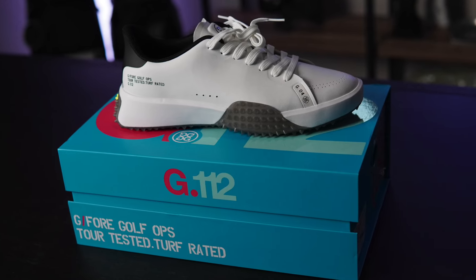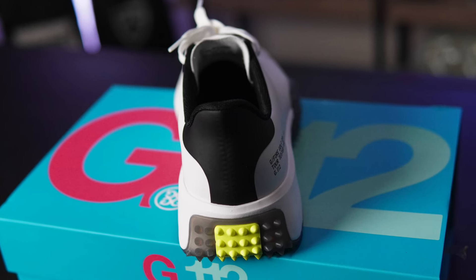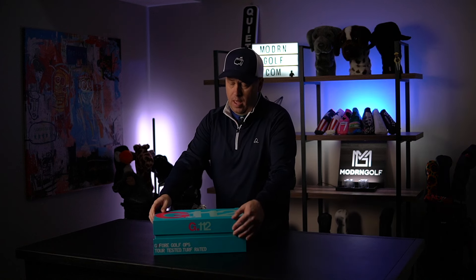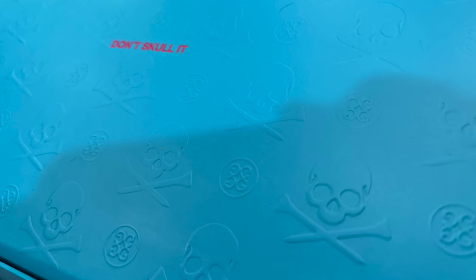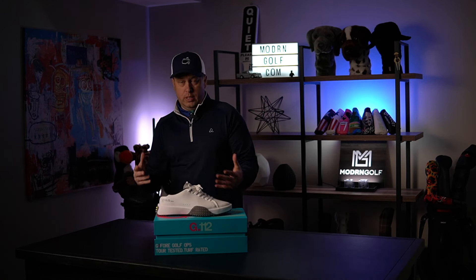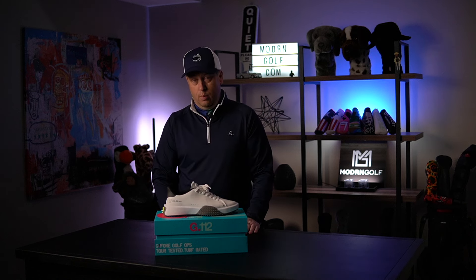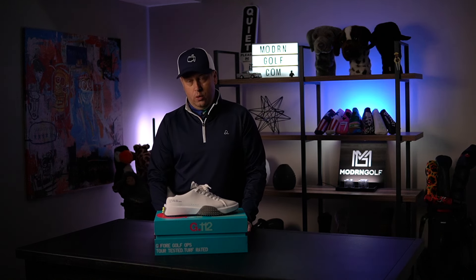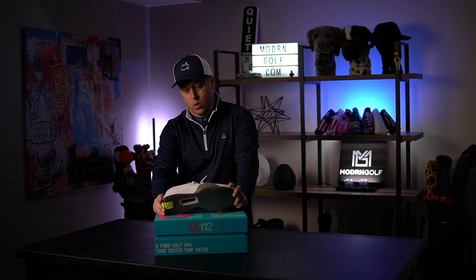This is the snow and charcoal colorway. I want to quickly cover size and fit, whether I recommend it, and who it's for. I'd be remiss not to mention — I'll put pictures up — how great their boxes are. G4 really knocks it out of the park with presentation. The Gallivant Tour came in a bright pink box; this one is a very cool turquoise.